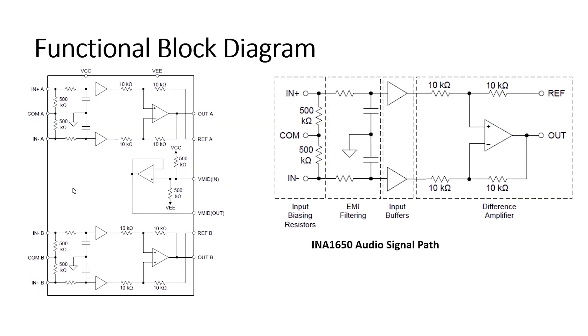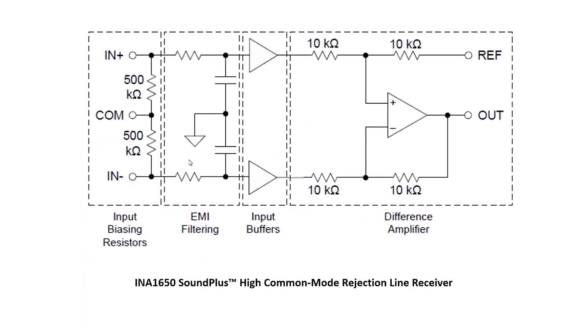Here you can see the functional diagram. There are two channels on the chip with perfect component match. The input buffers prevent external resistances — such as those from PCB connectors and cables — from ruining the precise matching of the internal 10K resistors, which would degrade the high common mode rejection of the differential amplifier. Electromagnetic interference filtering is added to the input buffer to prevent high frequency interference signals from propagating through the audio signal pathway. All around, greatest of the greatest.